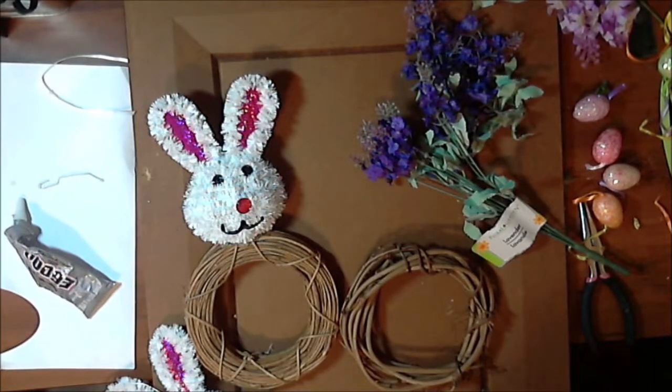Hi everybody, welcome back to Crafting at Whimsy Wonderland. My name is Stacey. I have a Dollar Tree DIY cute Easter wreath for you to try.